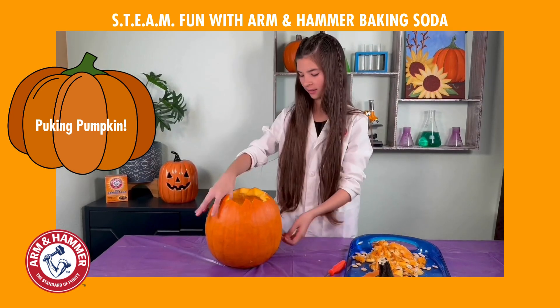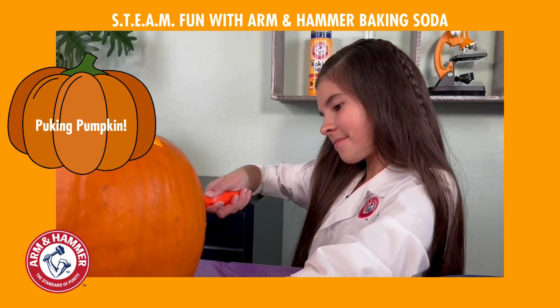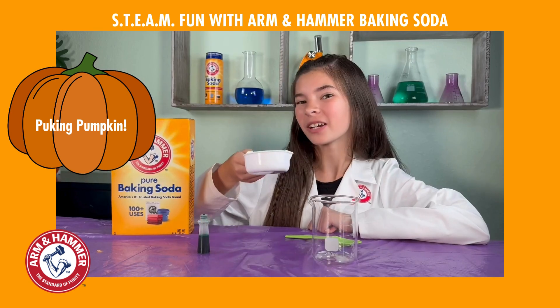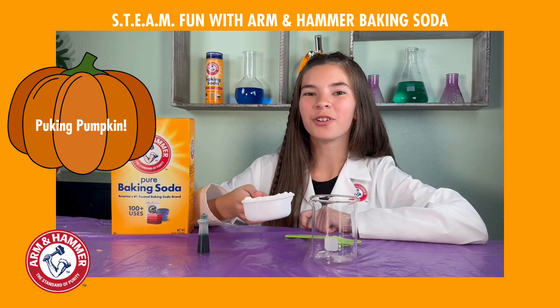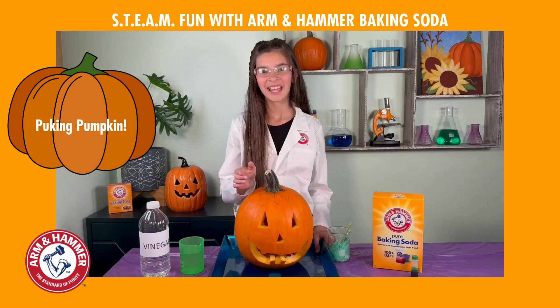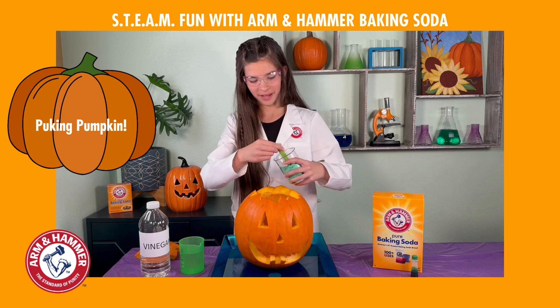Pumpkin guts! Isn't it cute? Next, mix half a cup of baking soda with a few drops of food coloring. Now, pour your baking soda mixture into your pumpkin.